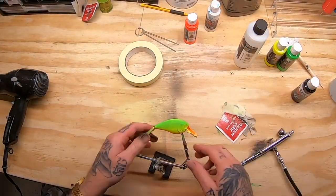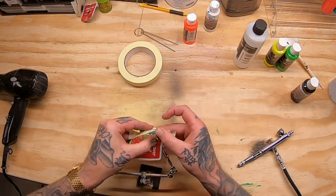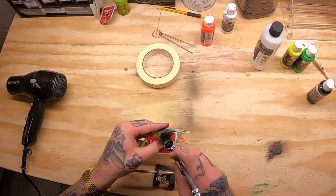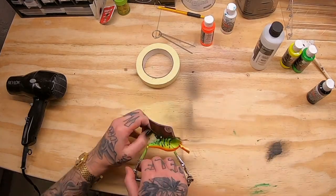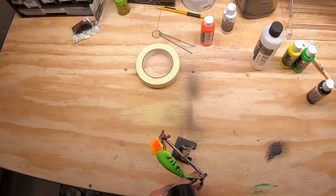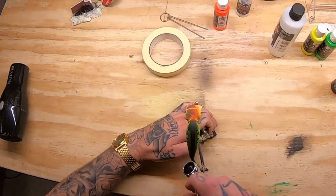Now the masking tape comes into play. I put a piece of masking tape on there, drew the stripes where I wanted them, put them on a card, and cut them out with an exacto knife. Then I put a little tape at the top of the bait just to hold it flat because it curves quite a bit. And there are the stripes.